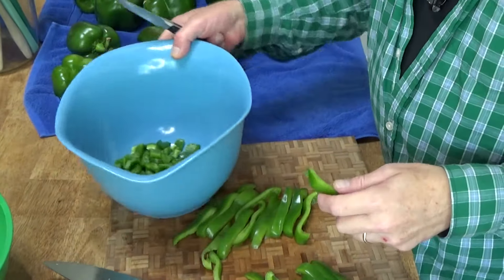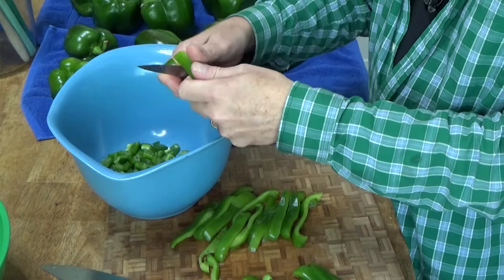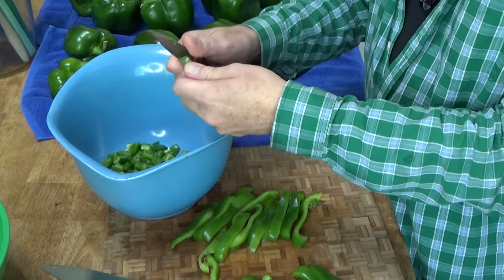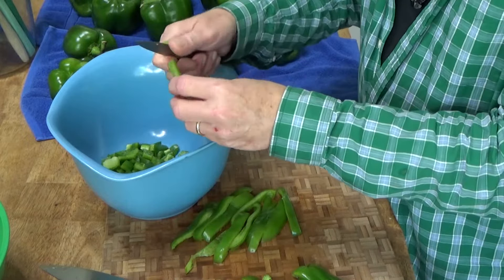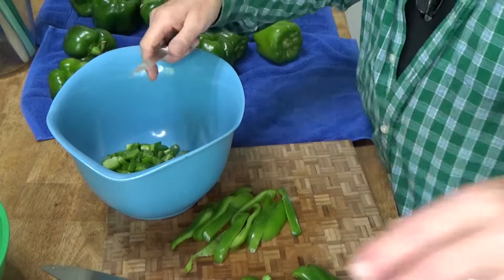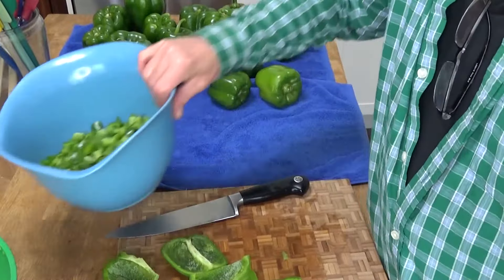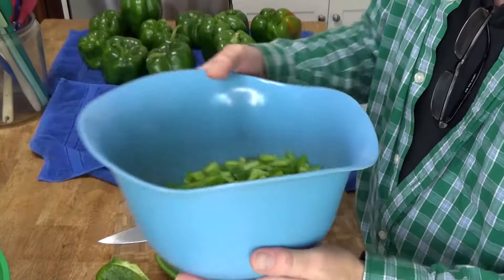I just take a paring knife and cut the pepper into smallish pieces. I'm going to finish these off and then I'll show you how I freeze the peppers. I've been at this for about 20 minutes — let me show you what I've done so far. I've filled up about half of this very large bowl.